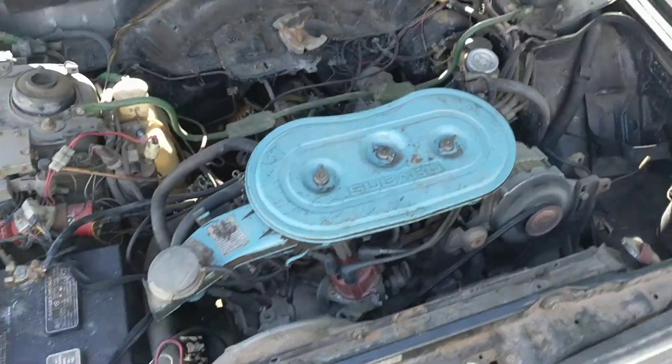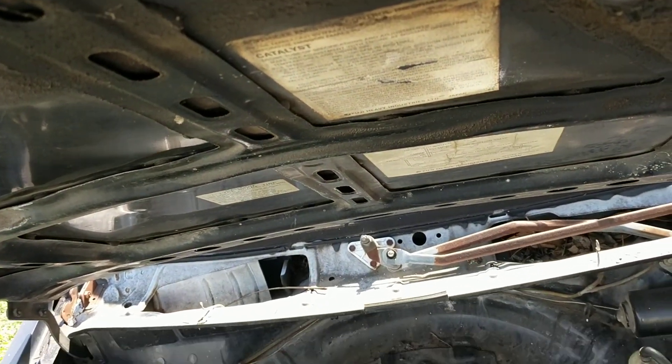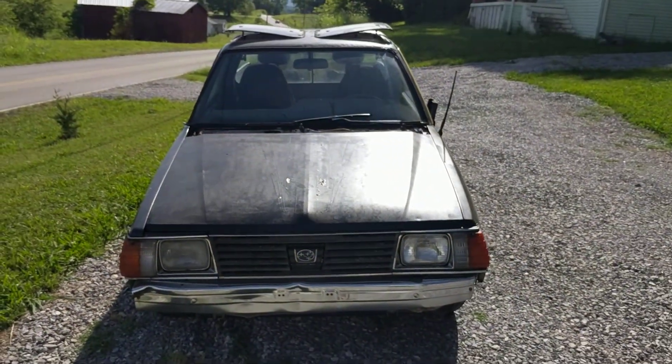If you do have any questions feel free to ask. The 1982 Subaru Brat DL. Thank you for watching.